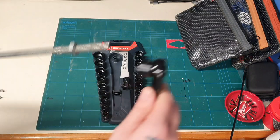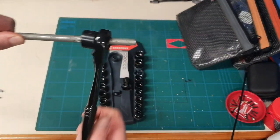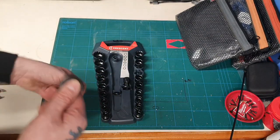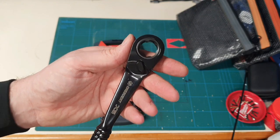I'll just give you a quick demonstration. Obviously it passes through and then you're free to do up as far as you need to up the threaded rod. You can use this not just on applications where you need the pass-through system, but on everything.